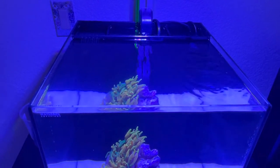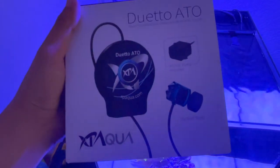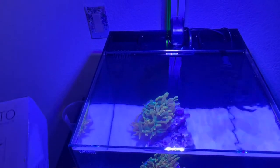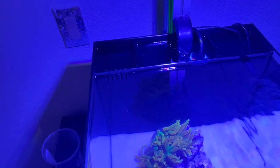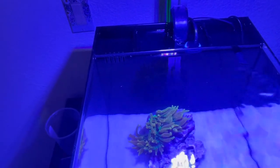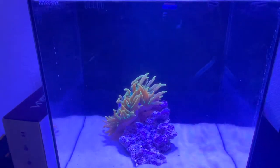I do want to add an auto top off so I wouldn't have to worry about the salinity. I picked this up from Amazon — came next day. I like this XP Aqua auto top off; we have it on the Lagoon 25 and it's very compact in size. It's like the size of a dime — this sensor right here versus the Tunze version I have, which is like a big puck and wouldn't fit in here. I think this is the perfect ATO for nano tanks like this 10-gallon.